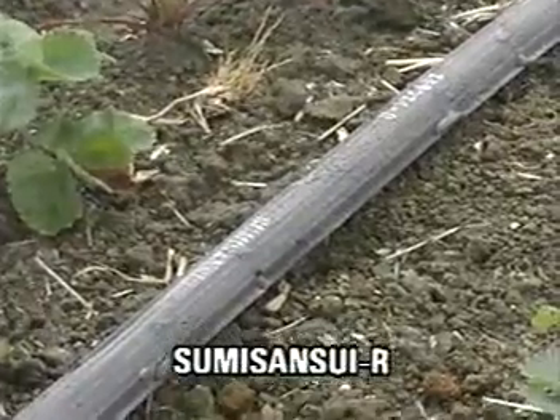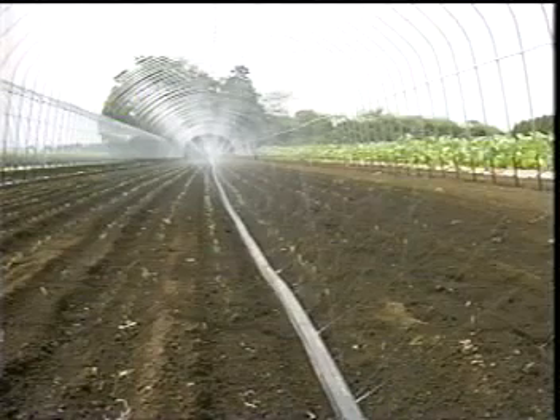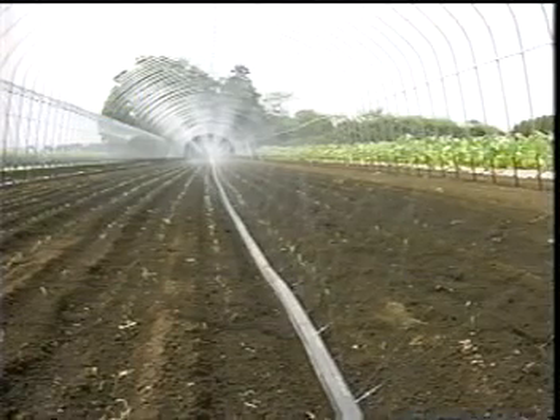Sumi-Sansui systems are reliable for long-term use. Both edges of the tube are heat-sealed. Therefore, Sumi-Sansui does not tear at either edge during installation and storage.